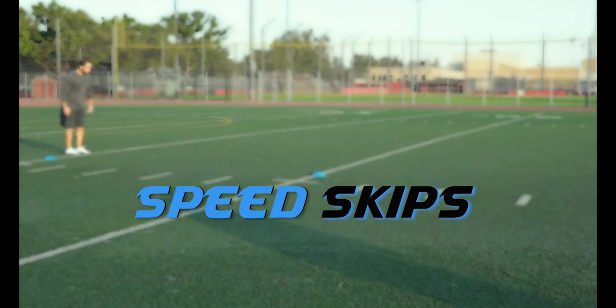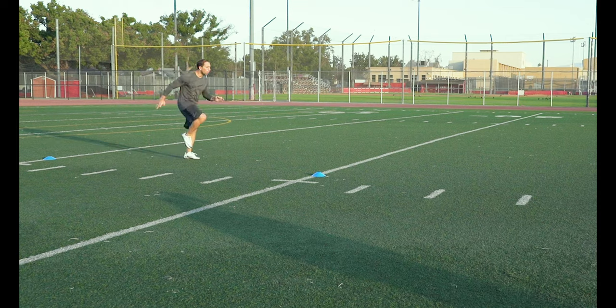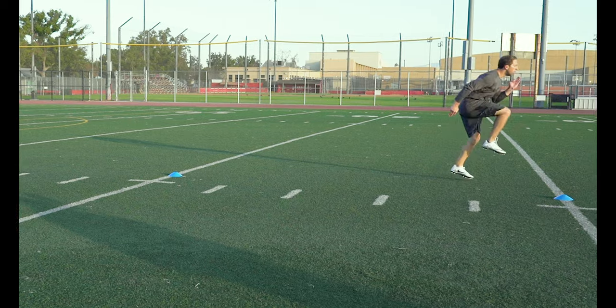Speed Skips. Keep those toes up and drive the ball of your foot into the ground. Try to get in as many skips as you can in that 10 yards. Don't forget to pump those arms and keep your head still.